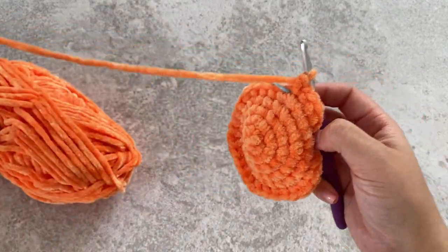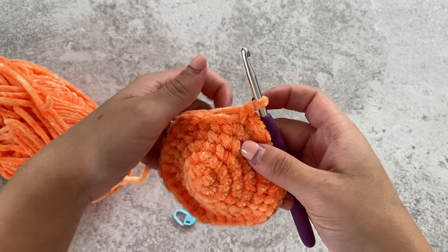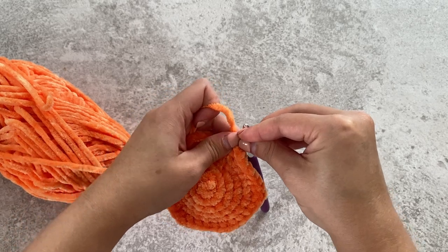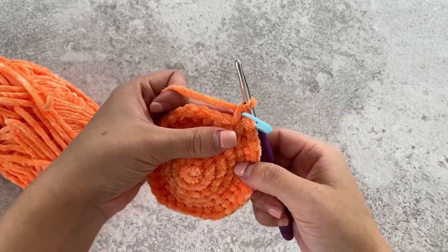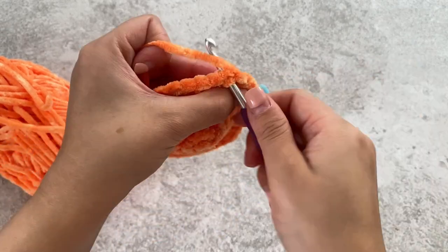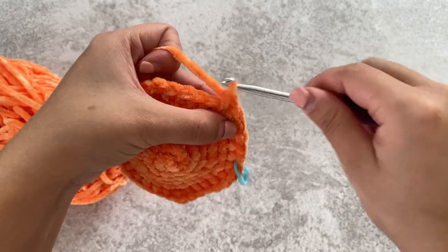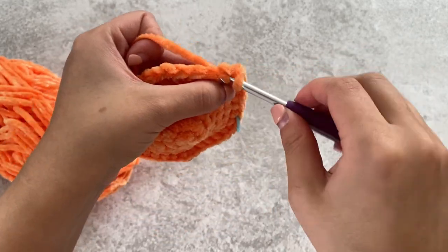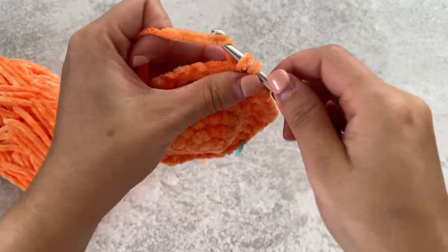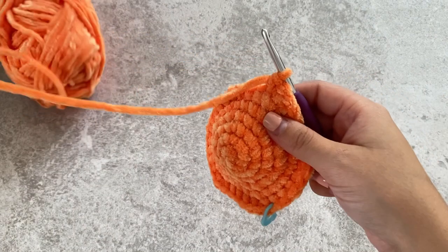For the seventh round we're going to do five single crochets and then an increase. Single crochet, place your stitch marker, and then do one, two, three, four — so there's five including the one we just put the stitch marker into — and then do an increase. One, two, three, four, five, increase. Repeat that all around.